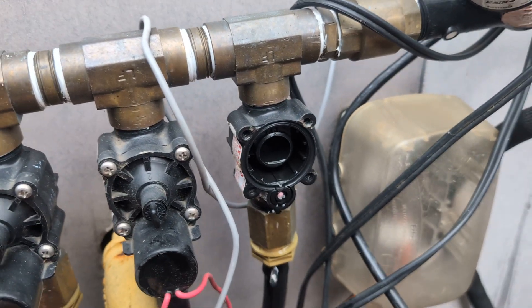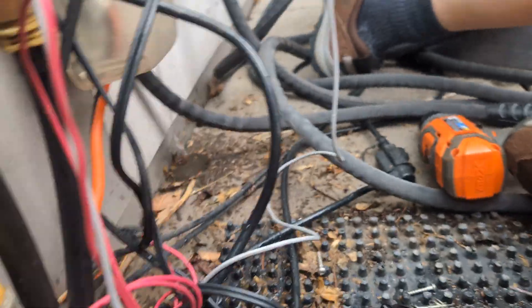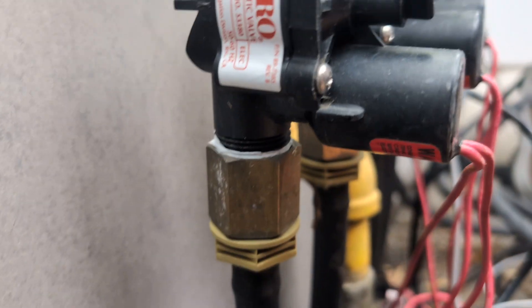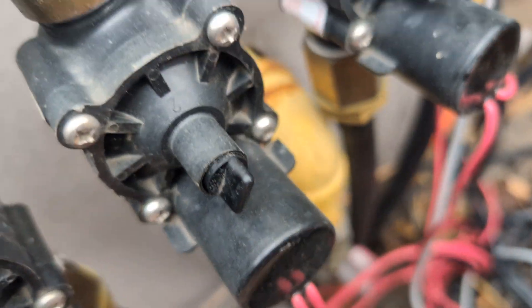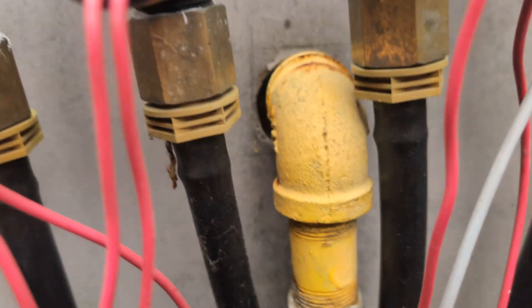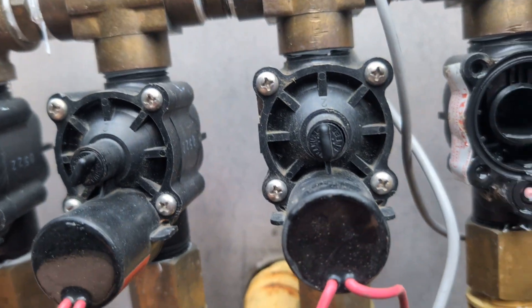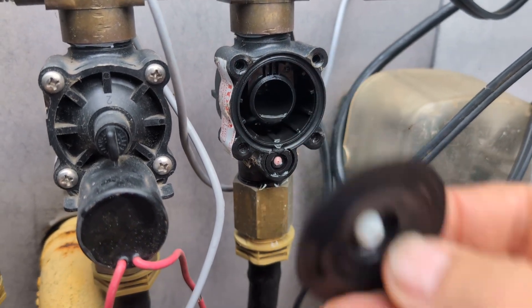Here we are inside a Toro valve. These are the Toro valves, and the valve manifold here. These are threaded — they have male threads on both sides — inline valves, three-quarter inch.